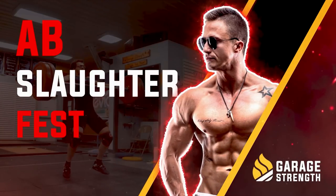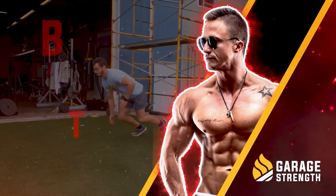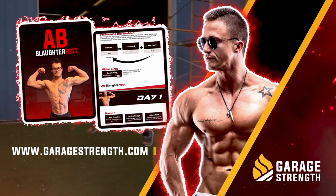If you need help with your trunk training or ab training, click the link below and head over to garagestrength.com to pick up the ab slow-fast program. If you want more content around trunk-based training, click on this card. Until next time, guys — peace.